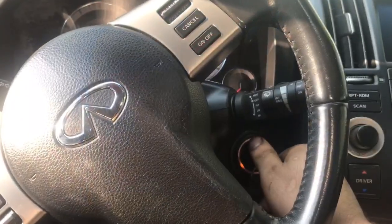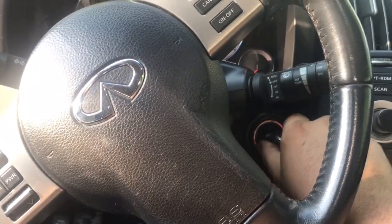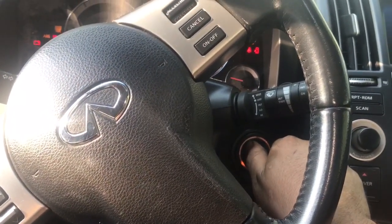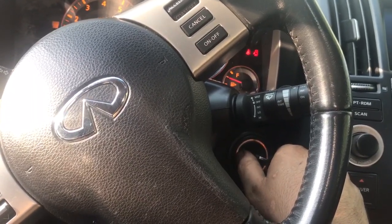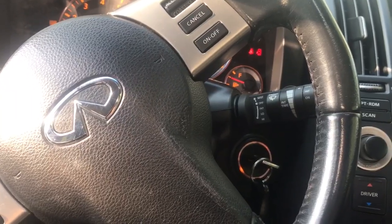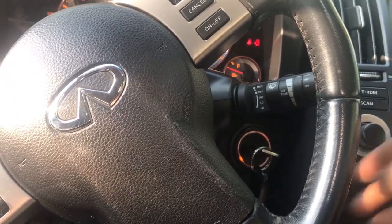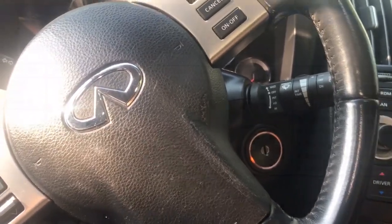This is another symptom that the car was having as well — it was an elongated crank time. So it'll take a while for it to turn on and then finally turn on. So that P0340 code and the long crank time — let's get to it and see exactly what else we can find out.